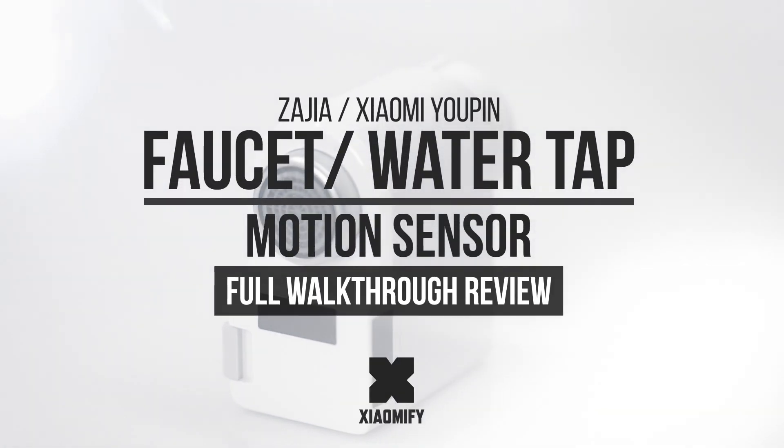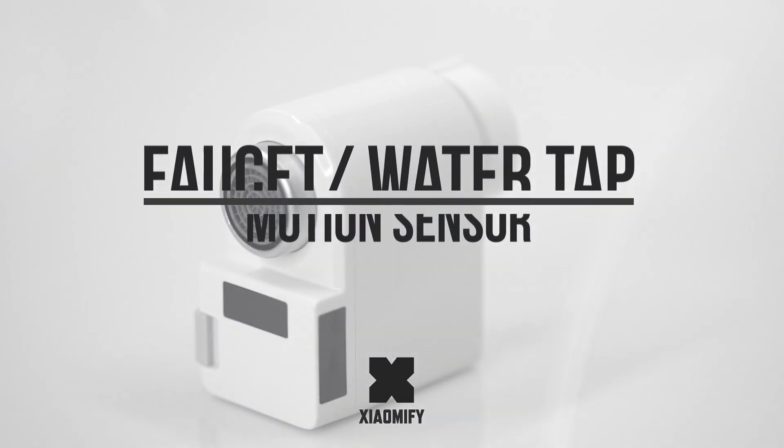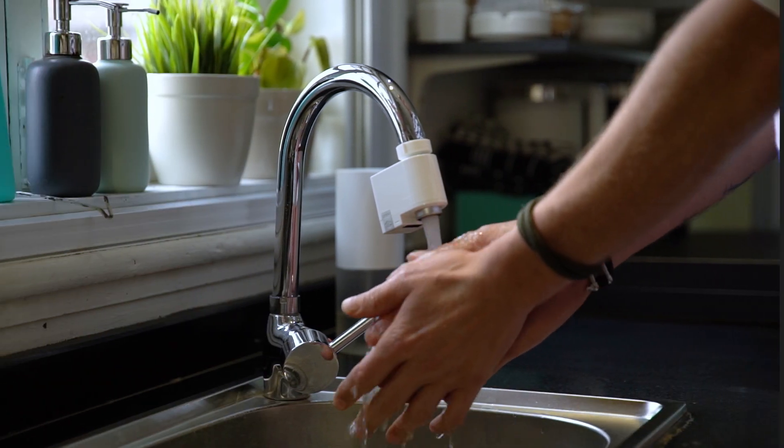A WaterTab motion sensor for at home? Who could have guessed that? How does it work and is it any good? Let's find out. Let's go.